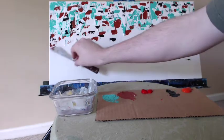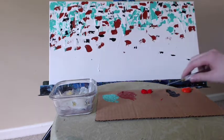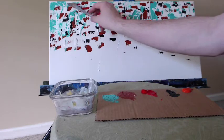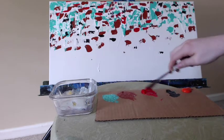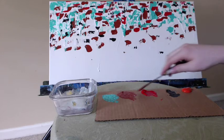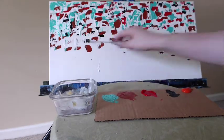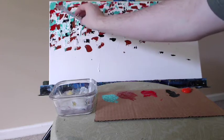I'm also painting on a 12 by 24 inch canvas — I really like this proportion. Now I've switched over to the Naphthol Crimson, using the same technique as before, looking for even distribution across the canvas.